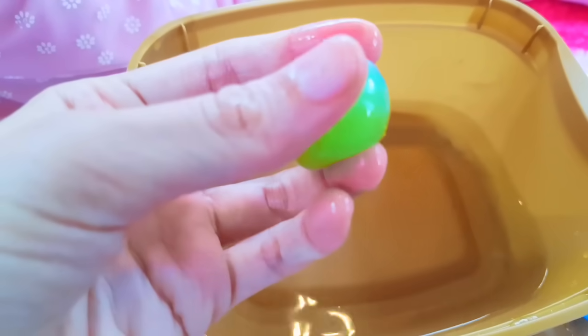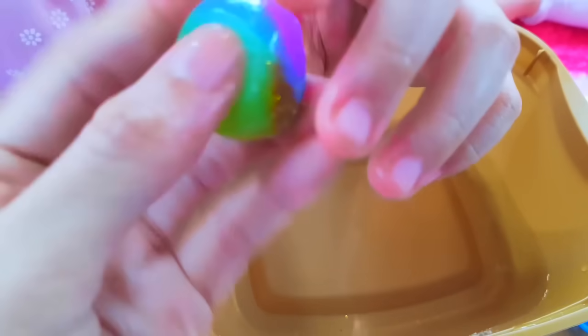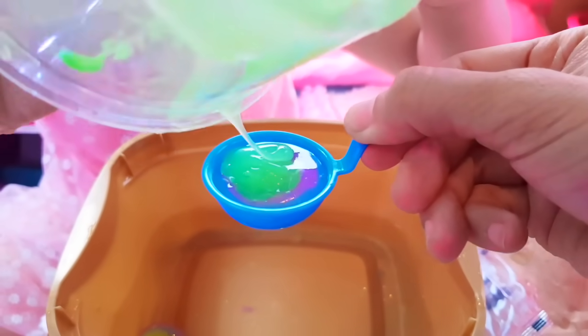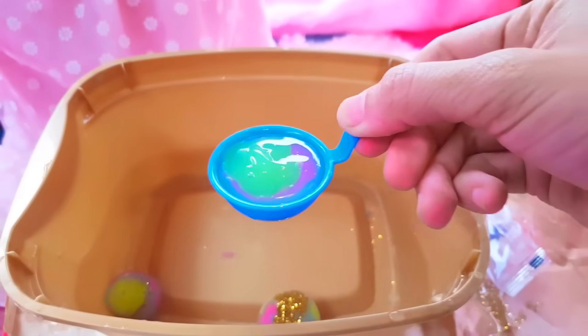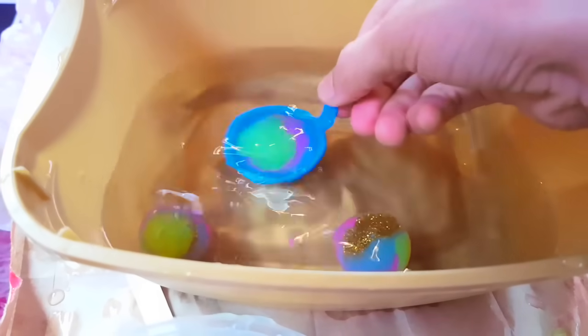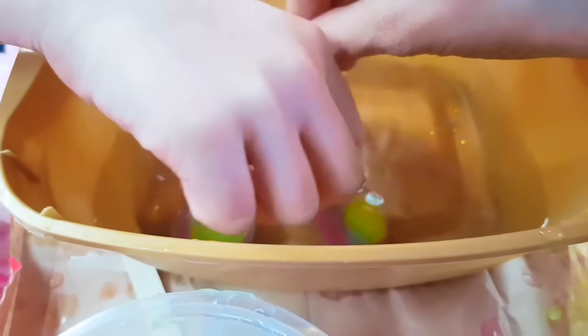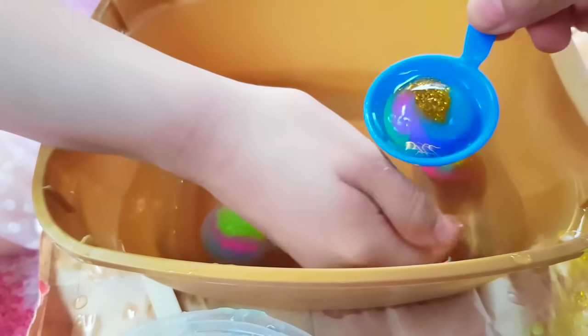Should we pop it? So nice and squishy. I don't wanna pop it. Wait, it's full — very full. Those little cute dumplings. Don't touch it yet. I think these are all hard now. This is pretty. This is very hard.